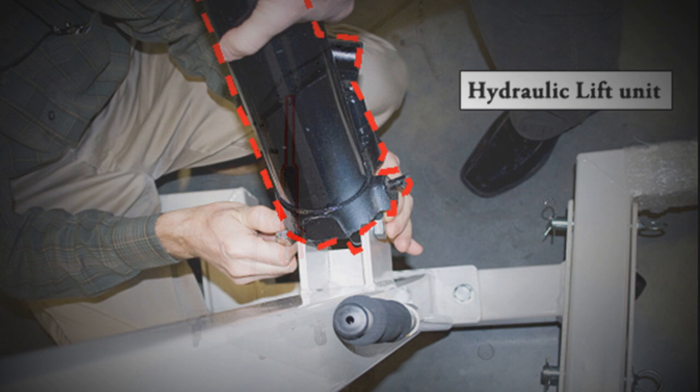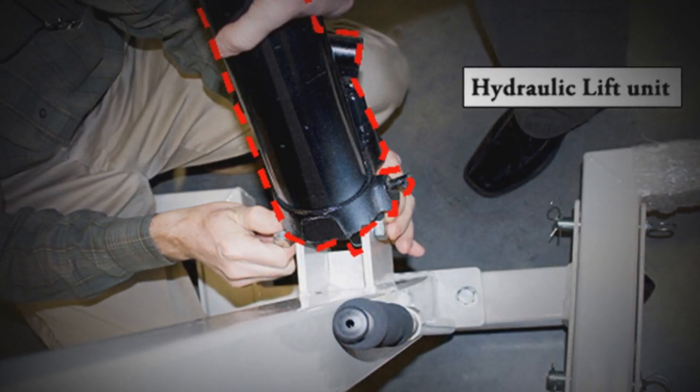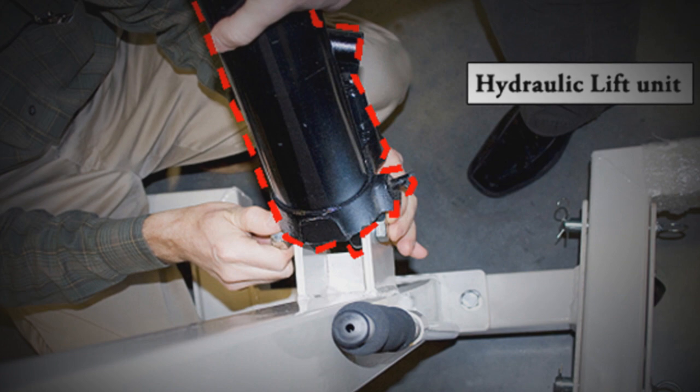Now, you can attach the bottom of the hydraulic lift unit to the center support beam bracket. This also requires at least two people, as the hydraulic lift unit is heavy and must be held in place while tightening the bolt.